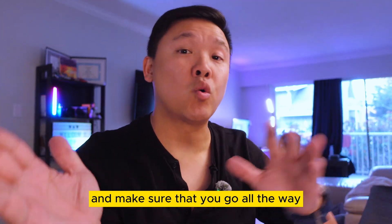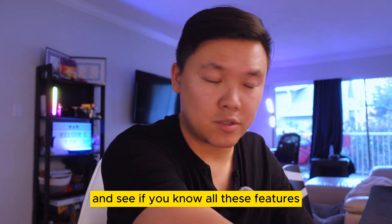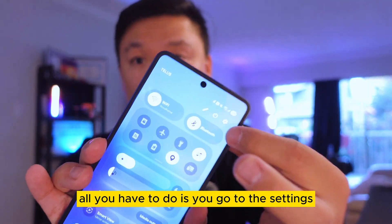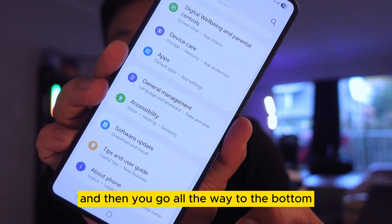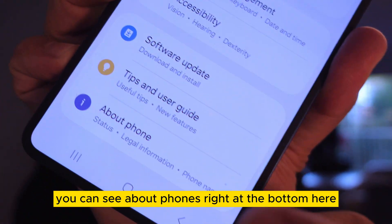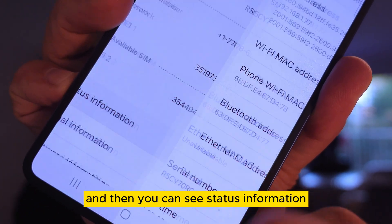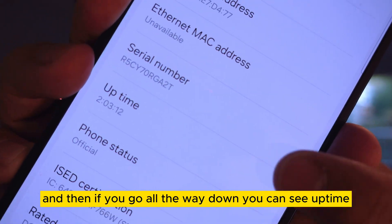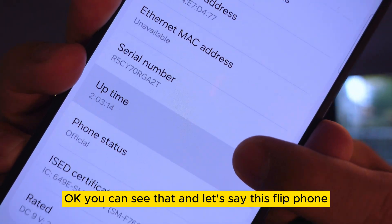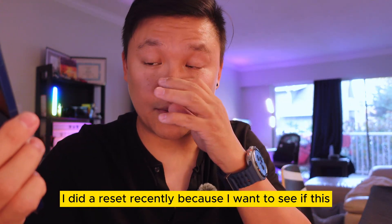Make sure you watch all the way to the end to see all these features. All you have to do is go to Settings — press Settings from the top — then go all the way to the bottom where you can see 'About Phone.' Go in there and you'll find 'Status Information,' and if you scroll all the way down you can see 'Uptime.'